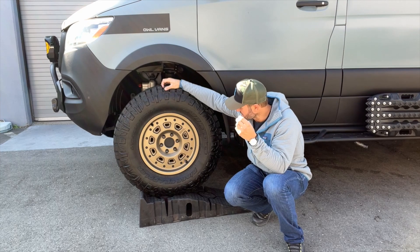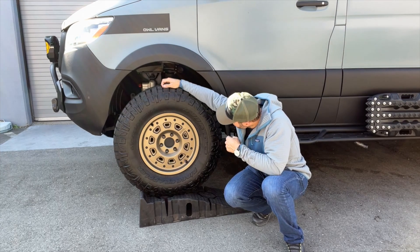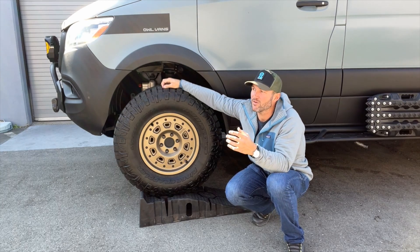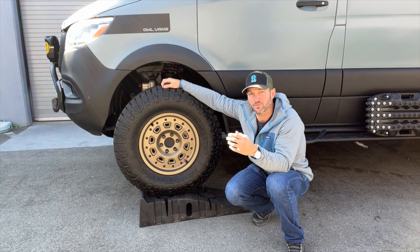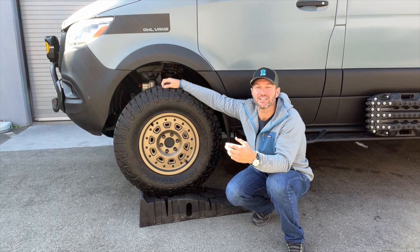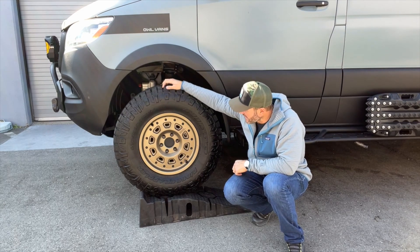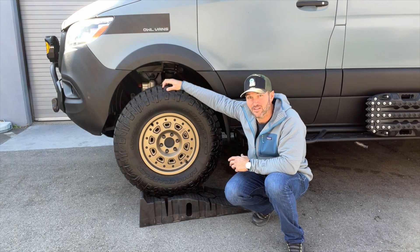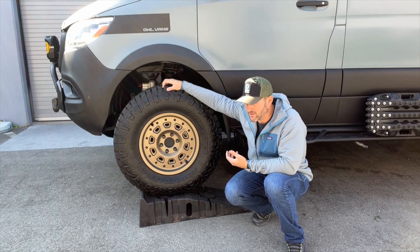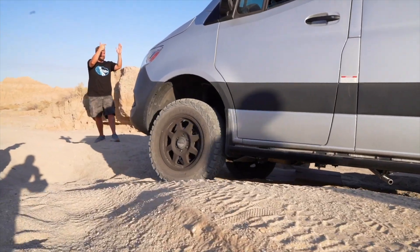We've been able to successfully fix that. As you can see, this Revel right here is running 285/75/17s. I've always thought that the one downside on the Sprinter is that it looks like a hippo on roller skates, and the only way to solve that is bigger tires. We finally are able to put on tires that are big enough to really make this vehicle look good. The other aspect of putting larger tires on your vehicle is it's one of the only ways to get good ground clearance.